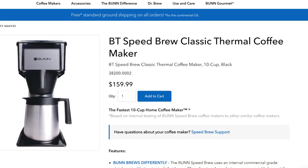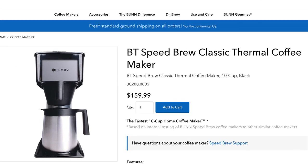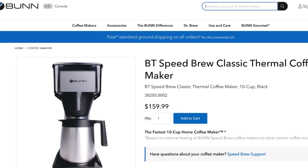Bunn also assembles some thermal coffee makers here as well. If you're unfamiliar with this type, it's basically similar to a traditional electric drip but has an insulated thermal carafe that keeps your coffee warm without cooking it on the hot plate. They are only assembled here with some imported materials.